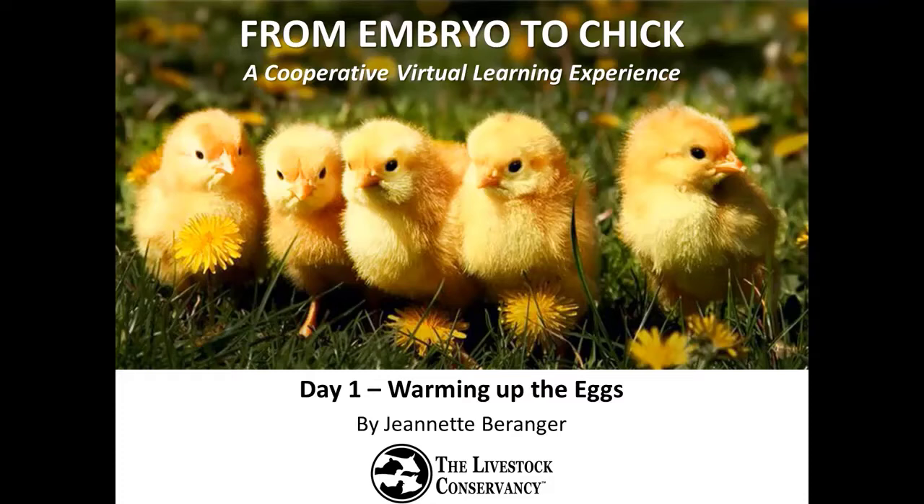Hi and welcome to our program, From Embryo to Chick, a cooperative virtual learning experience. My name is Jeanette Barringer and I'm the Senior Program Manager for the Livestock Conservancy, a national nonprofit dedicated to the conservation of rare livestock and poultry breeds.